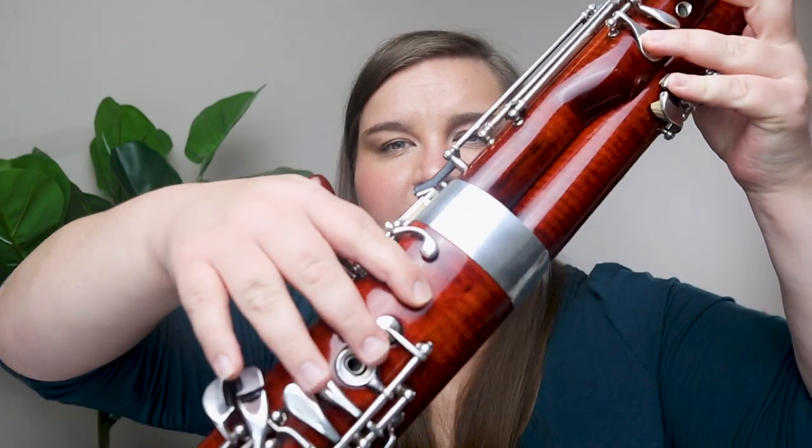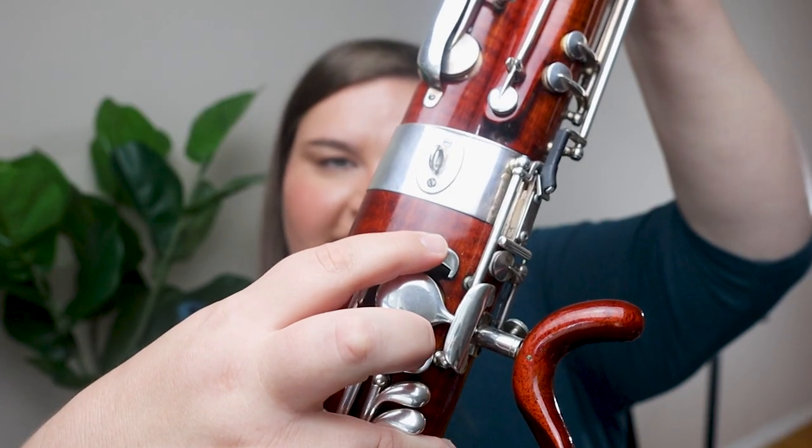One option I use from time to time is a muted E flat fingering — it's adding a tone hole and also the B flat key in the back. You get more of a muted sound. I definitely use that E flat fingering anytime I need to play really softly or I need a very stable, ongoing background sort of sound. That's a good one to have on hand regardless of what your go-to E flat fingering is.